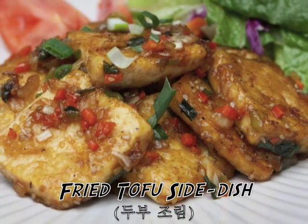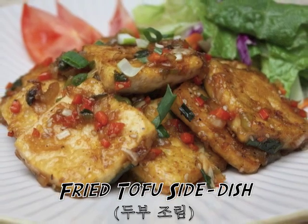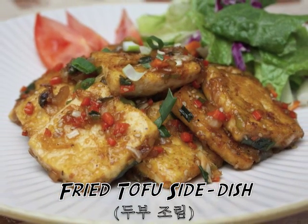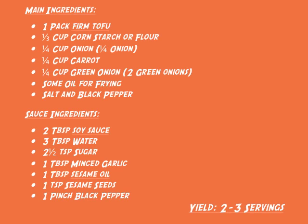Hi everyone! The Korean side dish Dubujolim is an easy and delicious non-spicy side dish using tofu. The flavor of the soy sauce mixed with the sweetness of the other vegetables gives you a great taste.